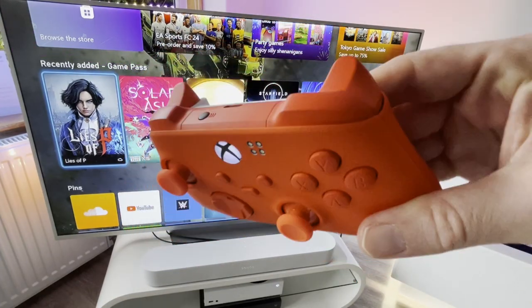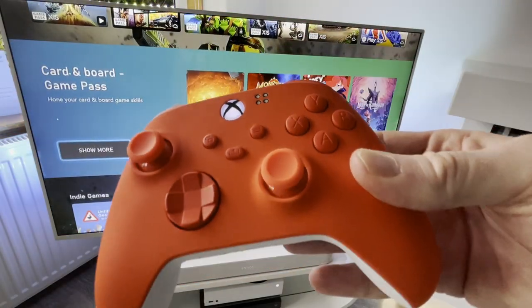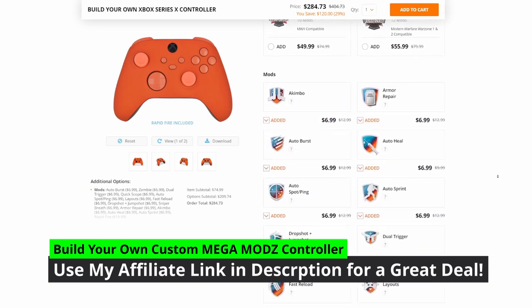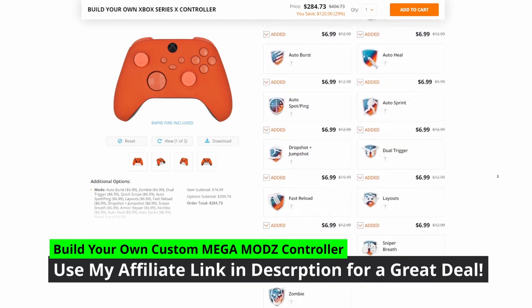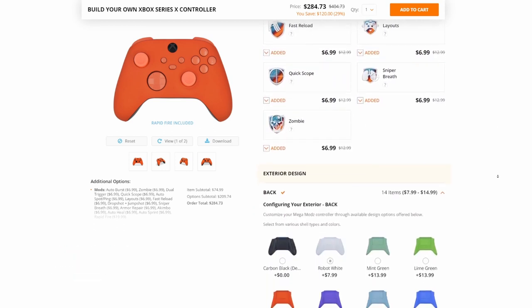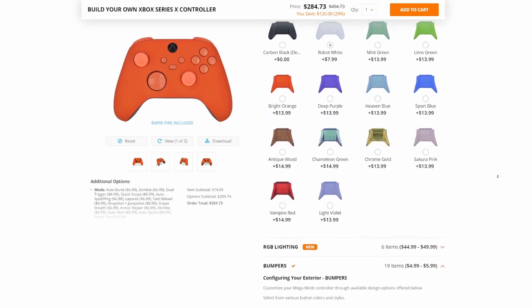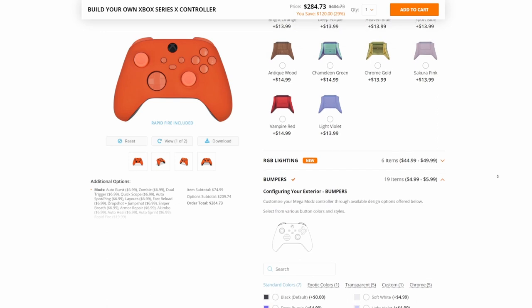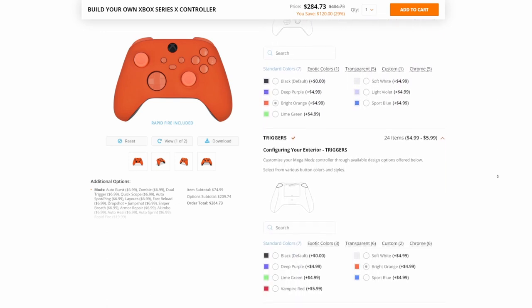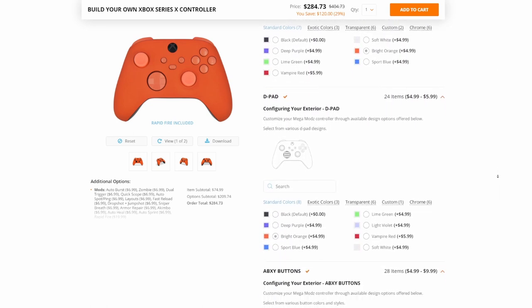This controller has been fully customised to my exact specification using the Mega Mods Custom Controller Builder website, which has a ton of cool features to make your controller truly unique. Here's my build on screen so you can see what I selected. I wanted a really clean, minimalist, fresh-looking build, so I went for the orange shell with a nice matte finish, matching orange buttons, and a white backplate to finish off the look. Let me know what you think down in the comments.